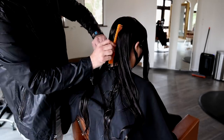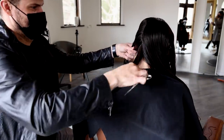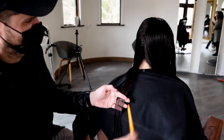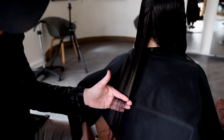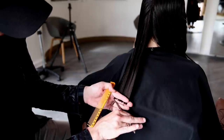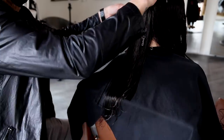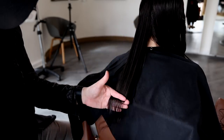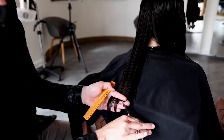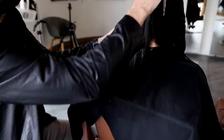I go straight down the center back with a vertical parting, comb everything over, and then I start taking nice horizontal partings across. We're going to be creating a nice blunt line in the back, using a point cutting technique to keep it nice and soft. I want a one-length cut to begin with, but I don't want it to be too thick — Christine's got pretty thick hair. So I go in and soften that line using point cutting, but we still want it to look nice, blunt, and healthy. Bringing everything down, cutting it across, we work all the way through the back, then move into the sides.